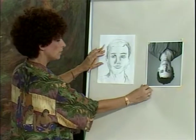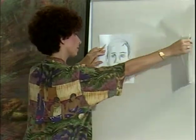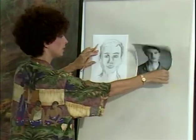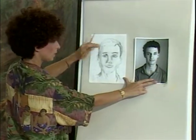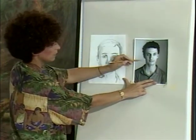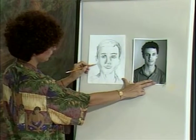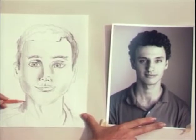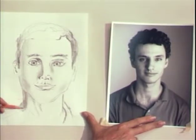Let me turn the photo around as well and take a look. The one thing I notice is that the neck — the jawline and neck — are almost one continuous line on one side. Over here they're not, so this neck on the drawing looks a little thin. Let's just bring it out here, and you'll see a little thing like that can make quite a difference to the strength of the drawing.